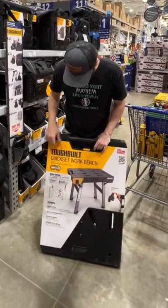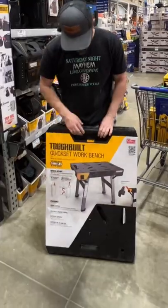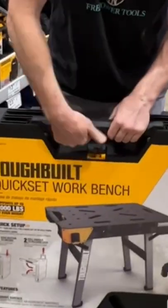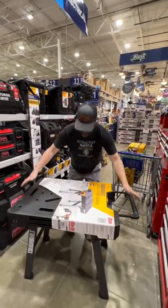All right, so brand new Tough Built quick-set workbench — 1,000 pound capacity. Two steps to get this thing open: just push that one, lift up, locks in place, and there you go.